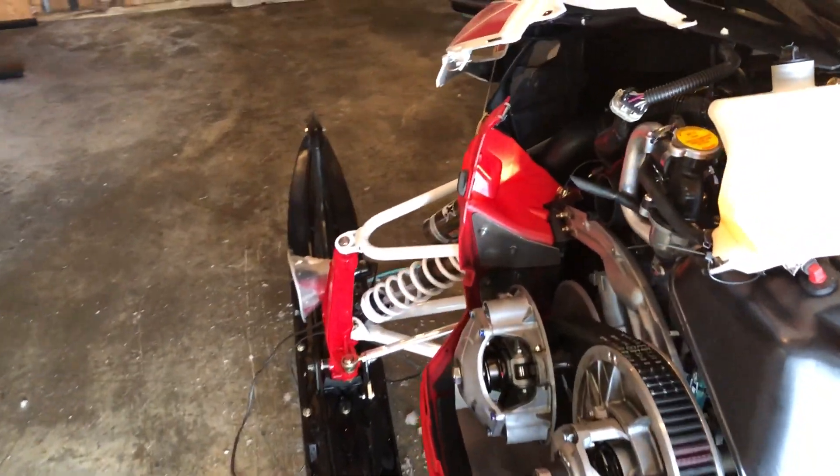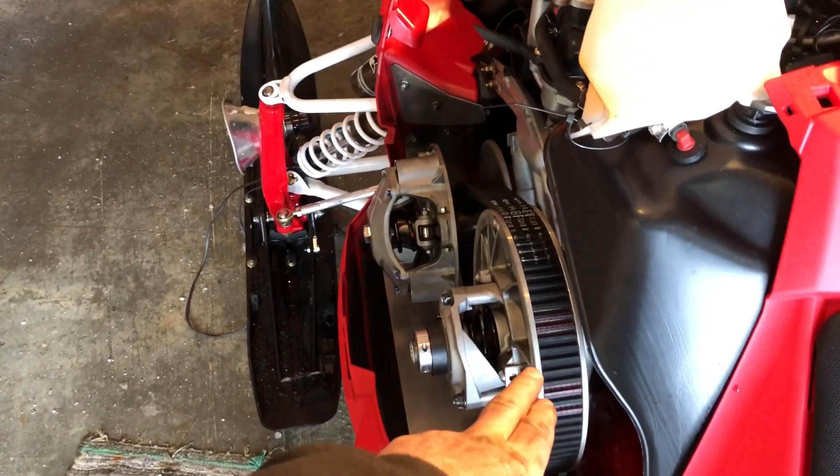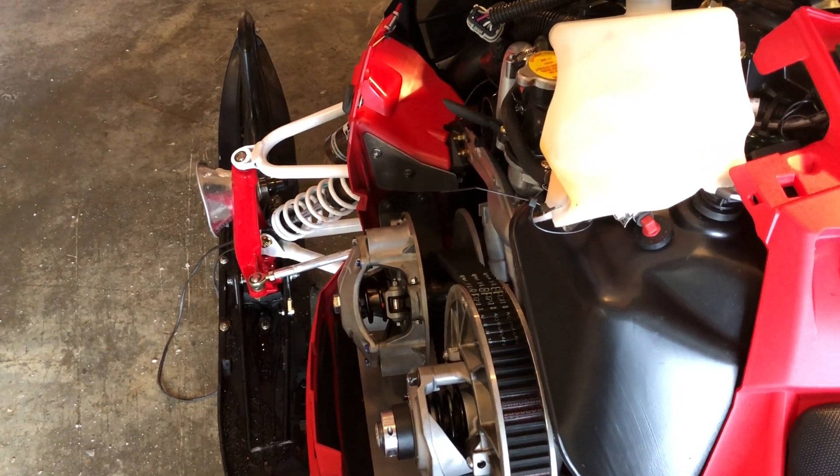Okay, that's about 63 millimeters right there on my sled with one shim in the back. It measures out to about 63, 62 and a half millimeters on the spec.